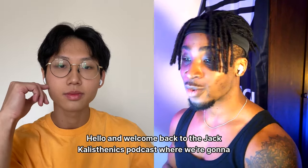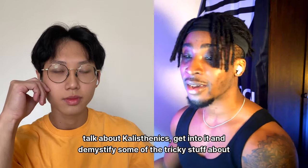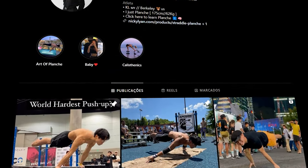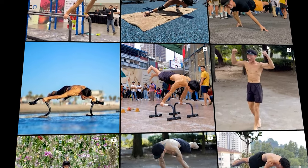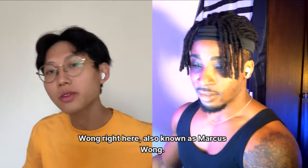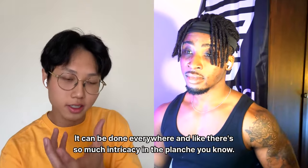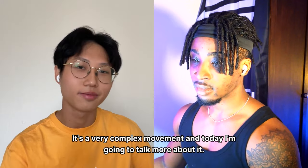Welcome back to the Jack Calisthenics podcast, where we talk about and demystify the tricky stuff about calisthenics training. Today we're talking about the mechanics of the planche — the grip, training for it, and common mistakes. My guest is a high-level calisthenics athlete with a really nice looking planche: Mr. Wong, also known as Marcus Wong. He specializes specifically in planche because it's such a cool, complex movement.